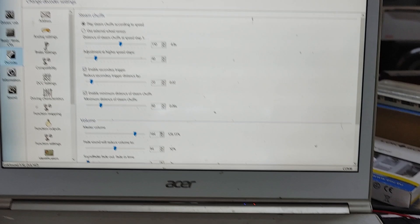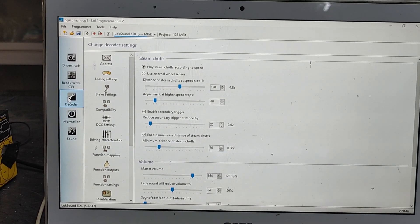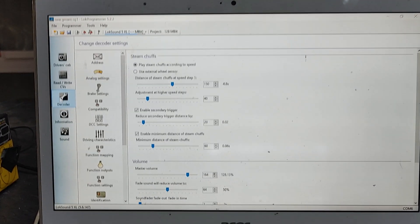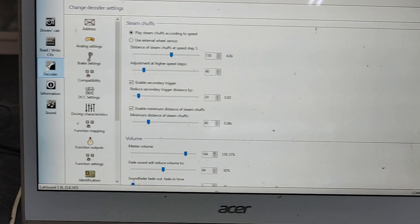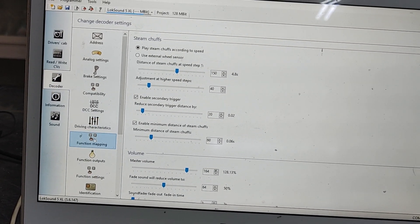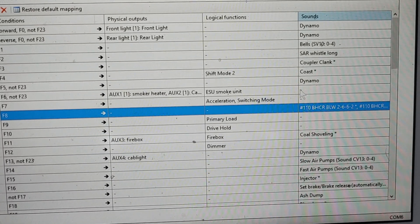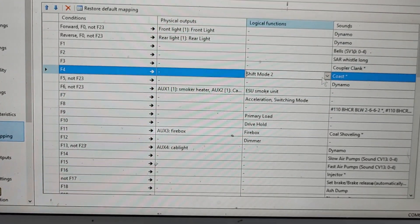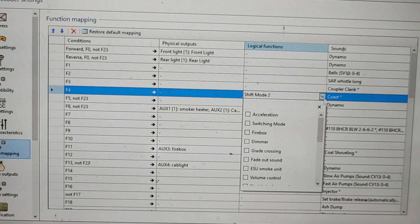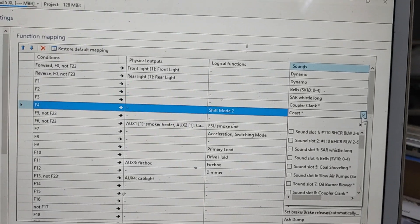That's how you do it — that's what I mean by articulation, and that's how you actually get that secondary chuff behind the first one. So I hope now you know what articulation is. For coasting out of the station, it is called shift mode 2 coast — you can see it's got a little star next to it. I wrote mine on F4, so you go there to shift mode 2, tick it on the drawbar down there, then go down, select coast, and away you go. It's not that difficult.